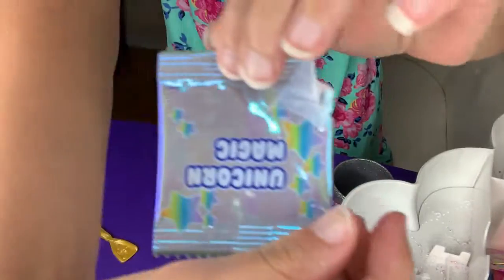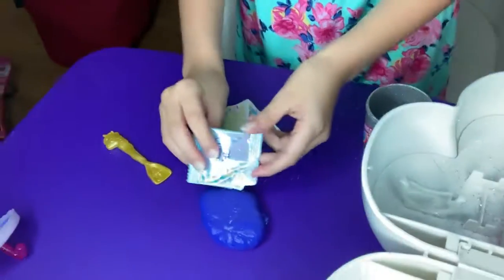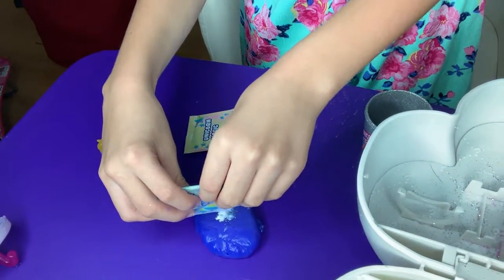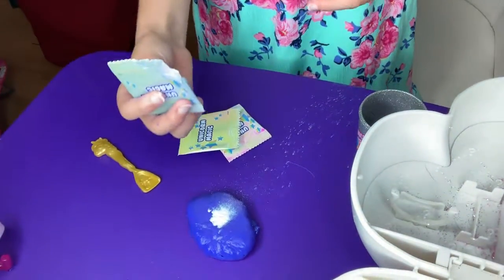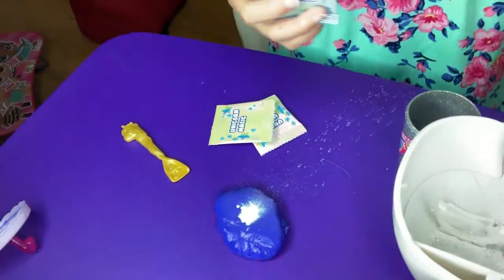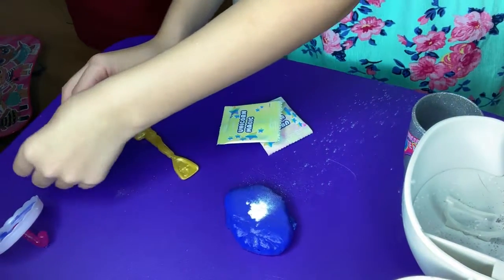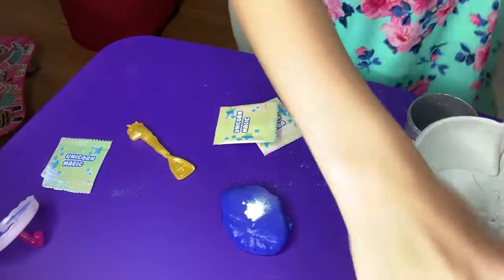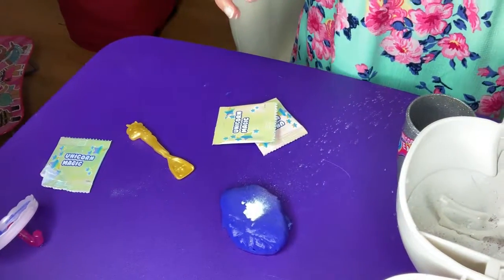I'm going to put this magic unicorn one out. And now you can see. Wow, yeah, that looks cool. So that's the metallic one, right? Yeah — the metallic one that makes it metallic. This one I'm going to show you, and it adds a view. What else are you going to put? Now I'm going to put one of these unicorn magics.